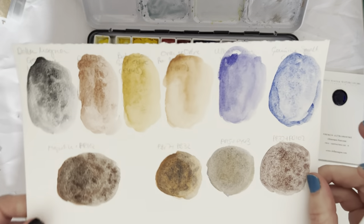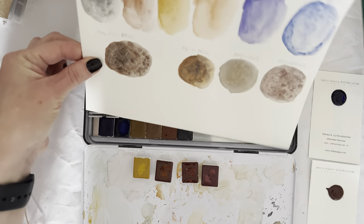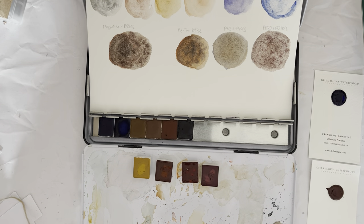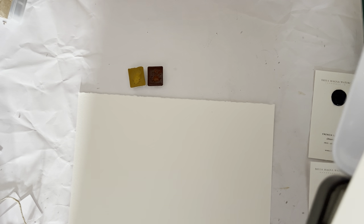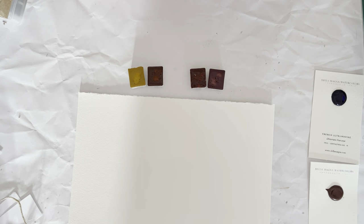In all fairness, I'm not super happy with this swatch card anyway, so I'm just going to get a new sheet of paper. Let's rejig all of this and make sure we've got everything visible. I'll pop these here and get the palette out of the way.